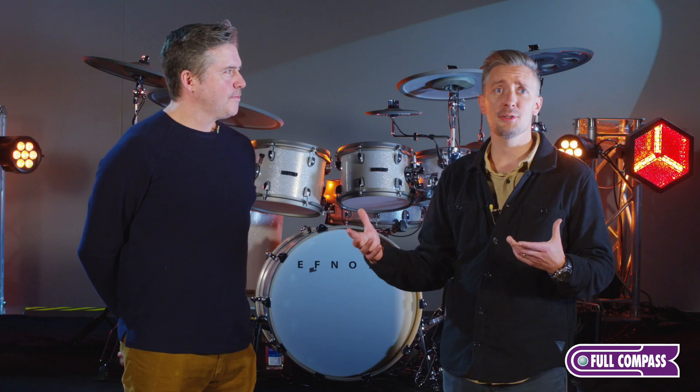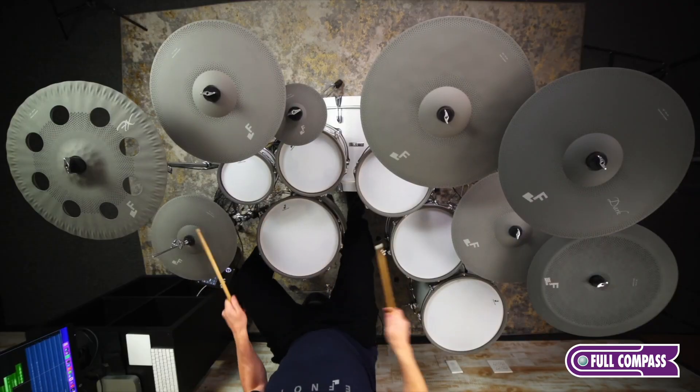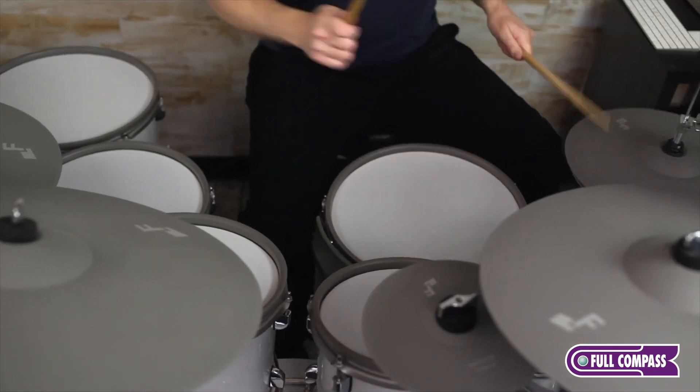If you have any questions or if you're looking for one, call your Full Compass Sales Pro. They'll be able to walk you through and get you the right configuration that fits your needs.